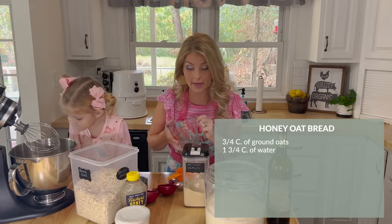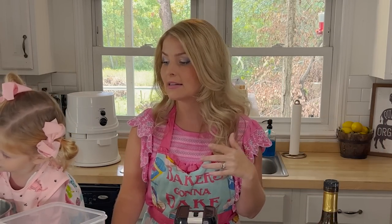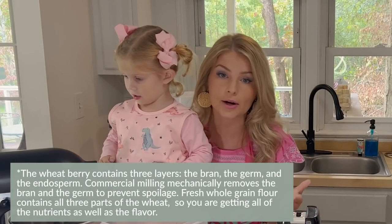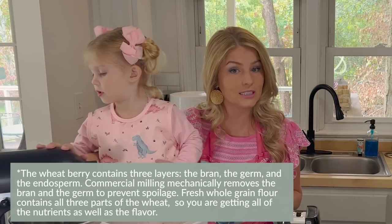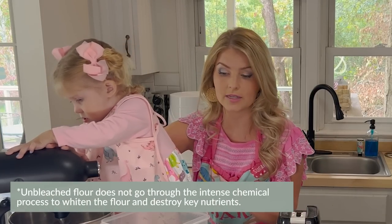During this time, I actually grind my wheat. If you don't have a wheat grinder, I'll talk more about this at the end. But if not, you can just use flour. I would recommend getting the unbleached flour because it's much better for you — just get your unbleached flour if you're not going to grind your wheat.